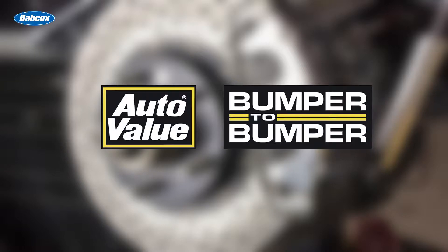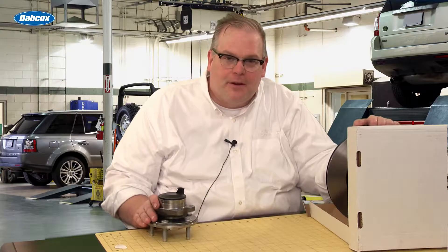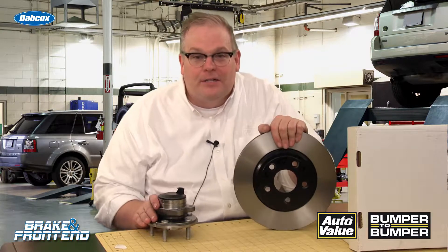This Maintenance Minute is brought to you by AutoValue and Bumper-to-Bumper Parts Stores. Andrew Markell here with Brake and Front End Magazine, and today we're talking about new brake rotors and what happens when you pull a new one out of the box and install it on a vehicle in your shop.